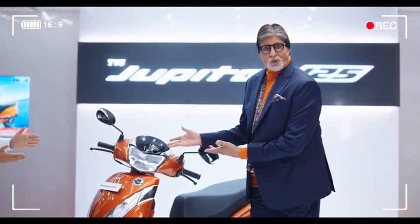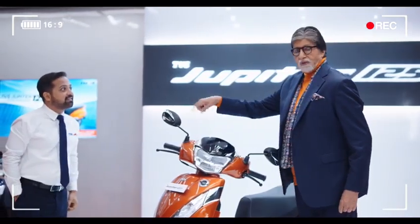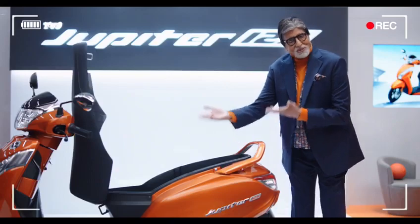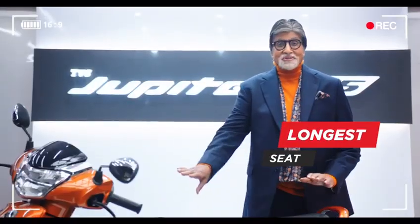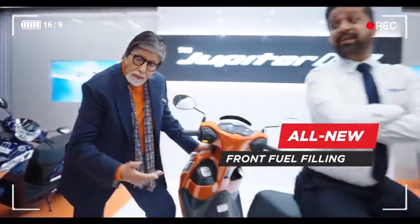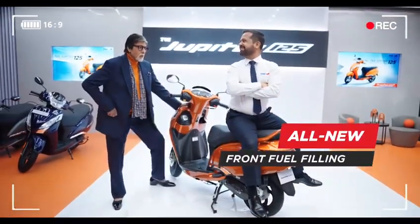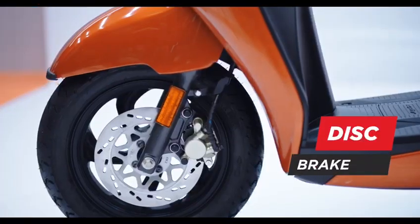TBS Jupiter 125. There is more storage in the frame. There is more storage. So, two helmets — keeps the seats, body seat. Front fuel fill. Sir! More style, more safety and more space.